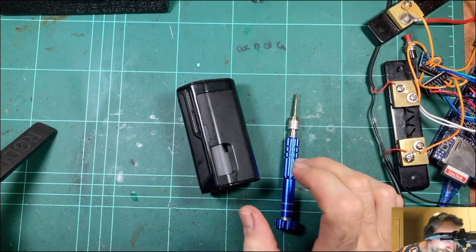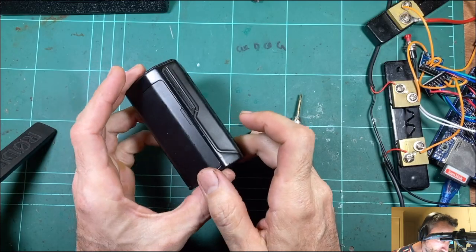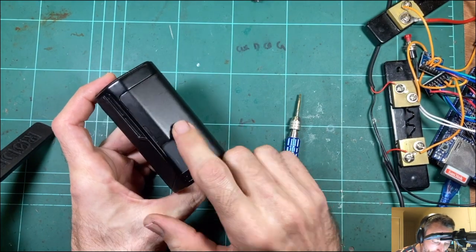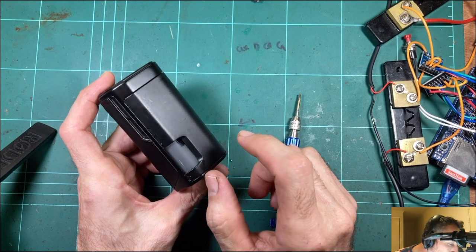Okay, how's it going? Vaping MacGyver here. We're going to have a look at the Drone 250 — it's a squonker. So it's a DNA 250C squonker sent to me by Aussie Geek Vapor. Thank you very much for that, mate.